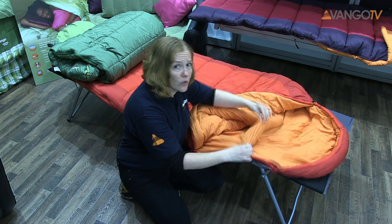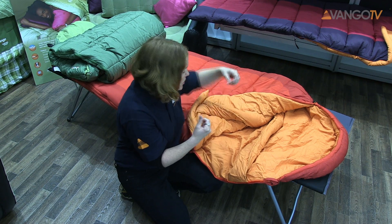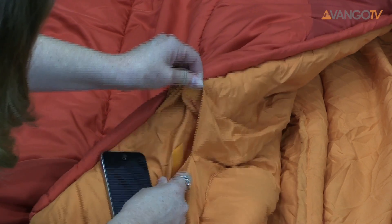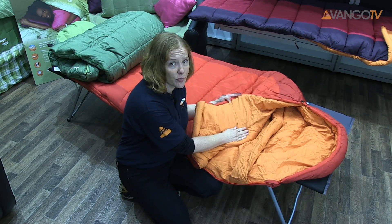We've also got a shoulder baffle, which is another feature that you can draw around yourself to keep you warm. And we've got this handy little pocket — really good for storing your valuables. This is ideal if you're in a youth hostel; you can store your valuables inside.